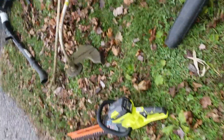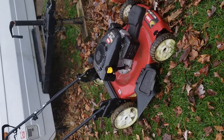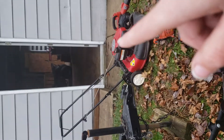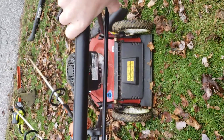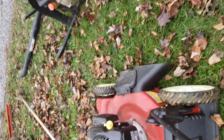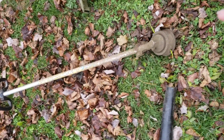Going on over here, I have my Toro mower. This is actually my original one. It has self-drive on that, but yeah, this thing is a beast.